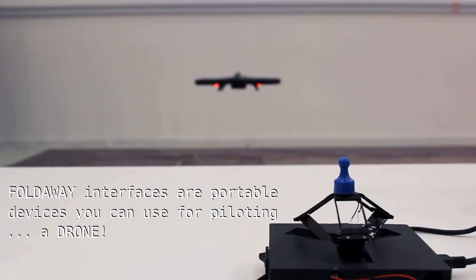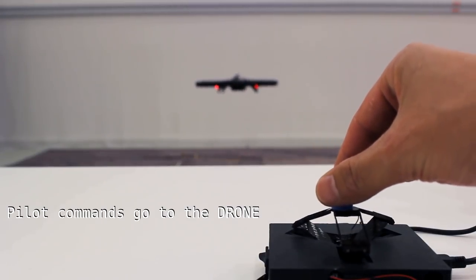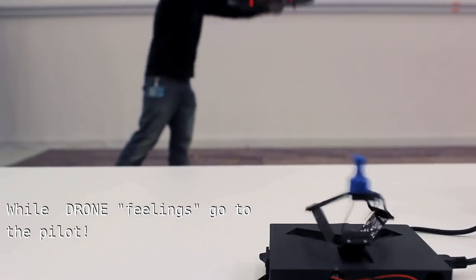Another application we looked into is drone piloting. We already have some research done for piloting a drone with our interface, and we can have the feeling of what is happening to the drone transmitted to our hands.